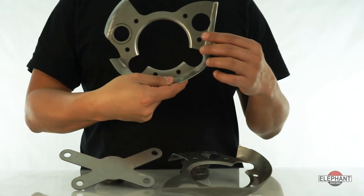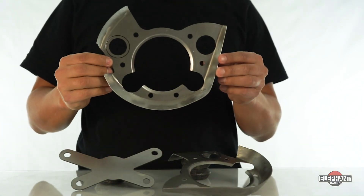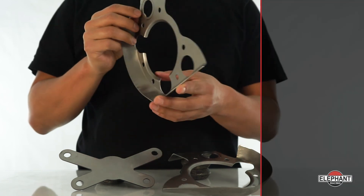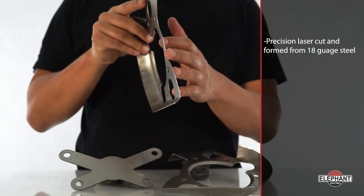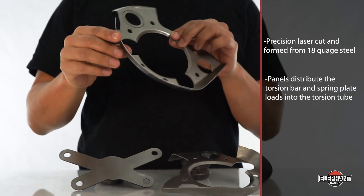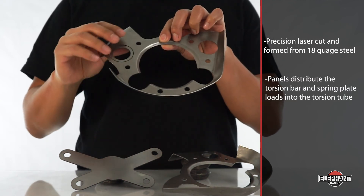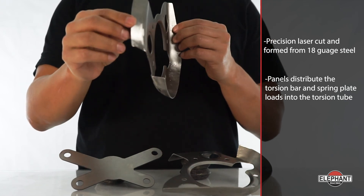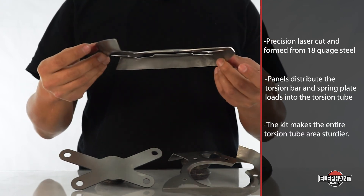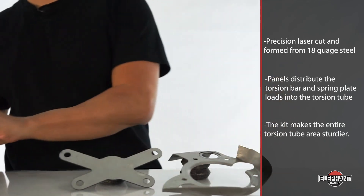Elephant Racing spring plate mount reinforcement panels were designed to solve this problem. This is a doubler plate that can be used as a repair part, or proactively to reinforce before cracks develop. These are precision laser-cut and formed panels from 18-gauge steel. The panels distribute the torsion bar and spring plate loads into the torsion tube and multi-layer sheet metal beyond the original mounting boss locations, making the entire torsion tube area sturdier.